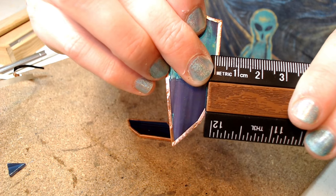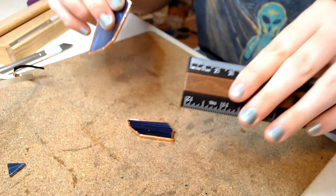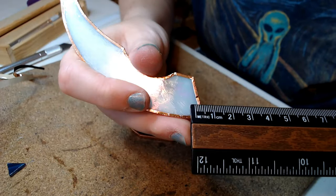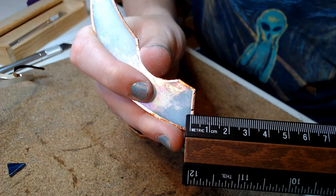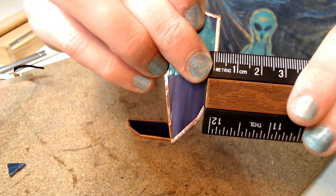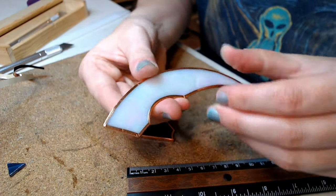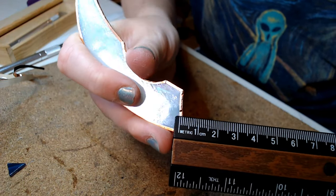The next common mistake is the wrong foil size being used. When I apply my foil I like about 1.5 millimeters to be showing — I eyeball this, I don't measure it every time. I tend to use a smaller foil for detailed pieces like pet portraits around the eyes, but for the most part I use 7/32nds — that's your bread-and-butter foil size. If your glass is thicker you'll need to use a quarter inch, and if it's thinner you should use 3/16ths.